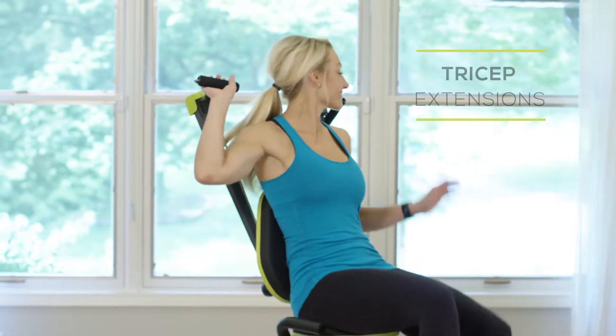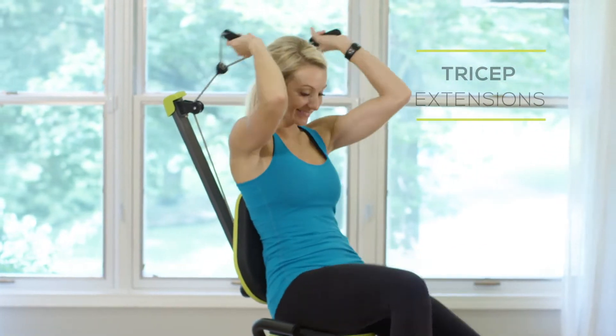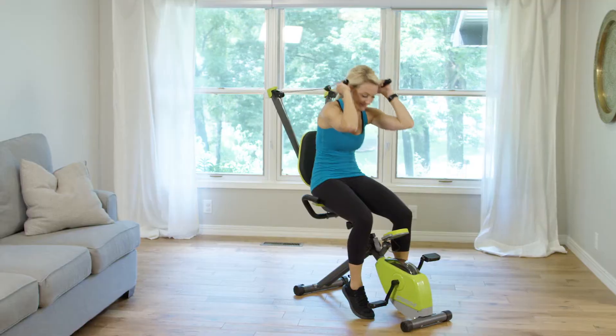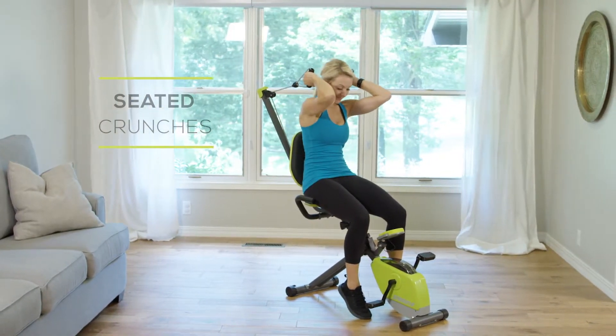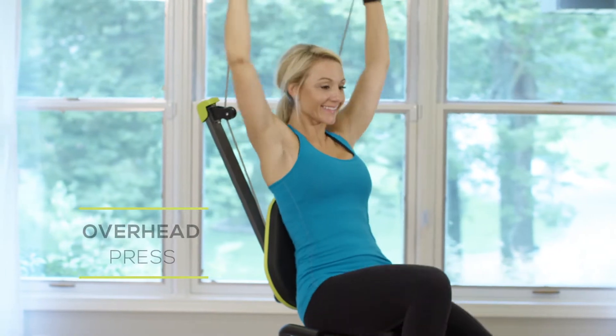With the Wonder Arms in the top position, you can work your triceps with tricep extensions. Engage your core with seated forward or side crunches. Tone your shoulders by doing an overhead press.